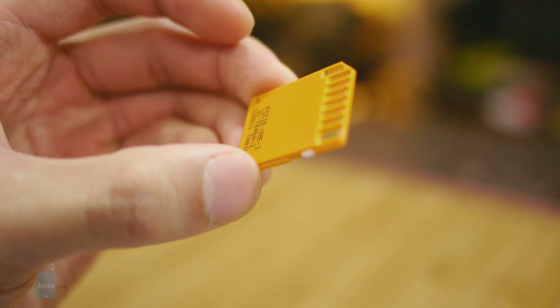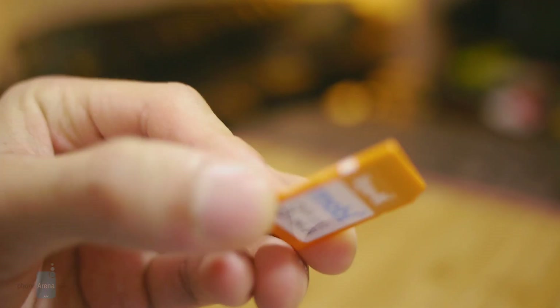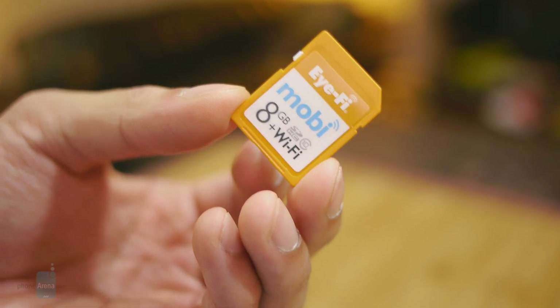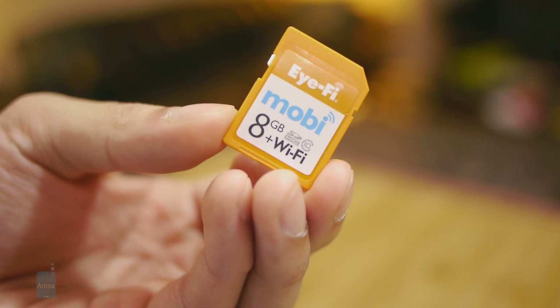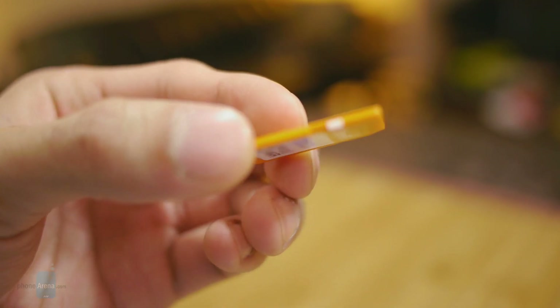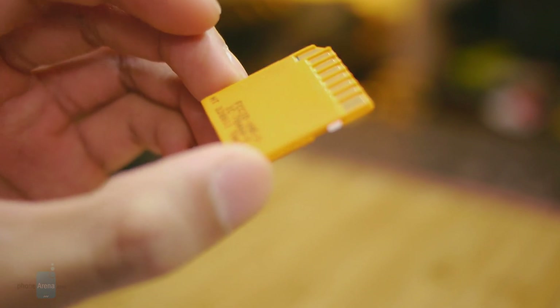Don't be fooled by its small size — it's packing some interesting tech inside. It features an 802.11 b/g/n Wi-Fi radio, class 10 memory from Samsung, and also an ARM processor to better regulate the transfer of content.